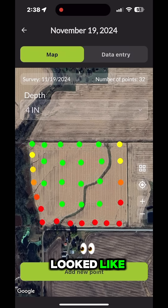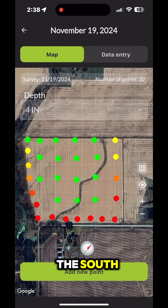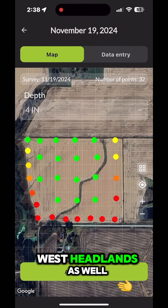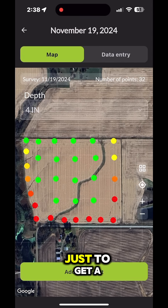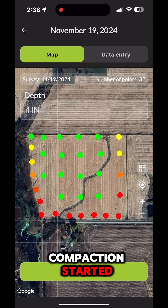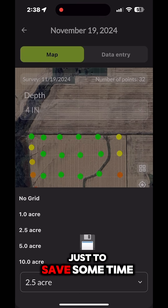So here's what that looked like. As you can see we did have some severe compaction down in the south and a little bit in the east and west headlands as well. I did one acre grids on those high traffic areas just to get a good reading on where that compaction started and stopped, and I did two and a half acre grids on the inland acres just to save some time.